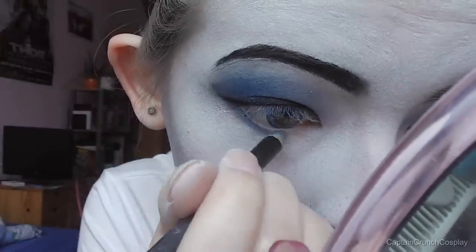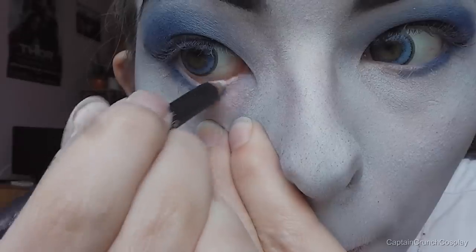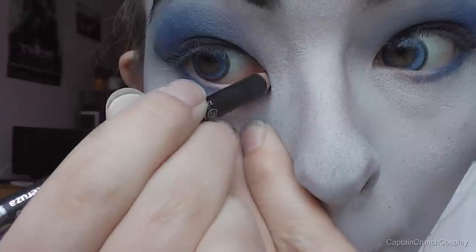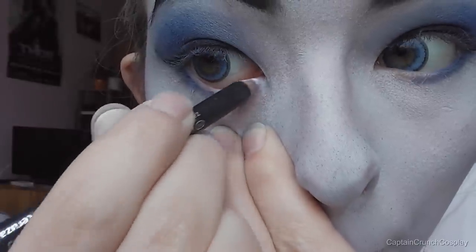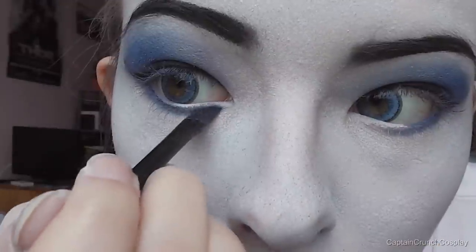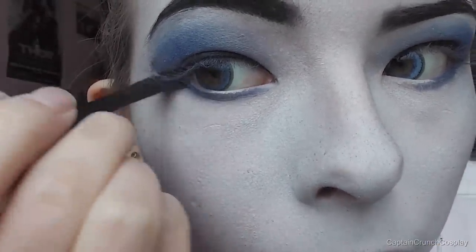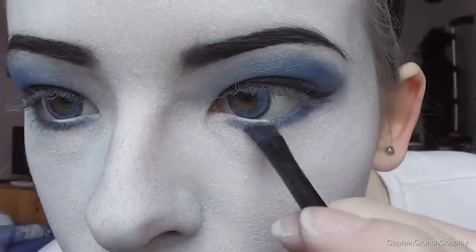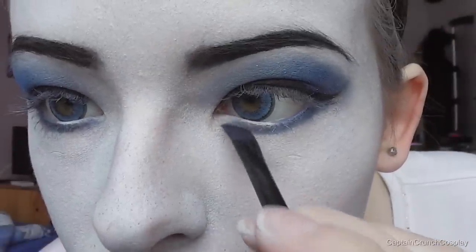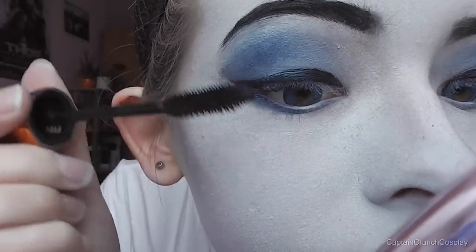Apply a blue eyeliner pencil on your waterline and a little bit underneath it. Make sure to leave out the inner corner of your eye and use a white pencil instead. Use an angled brush and white eyeshadow for blending. Apply a little bit of mascara on your top and bottom lashes.